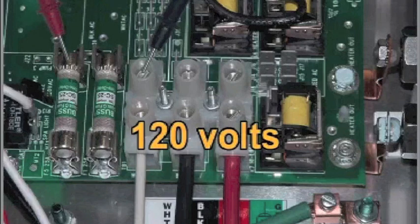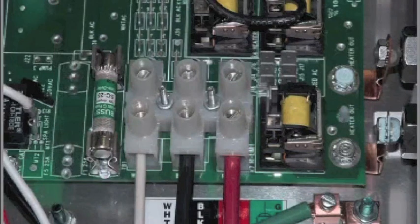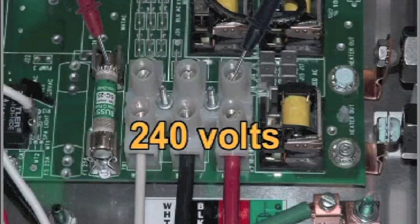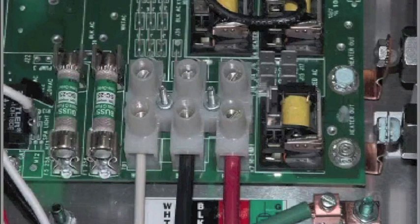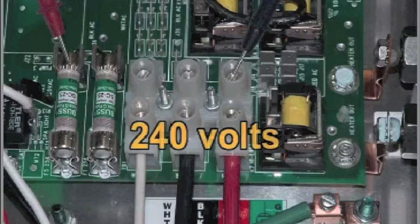The voltage should also read 120 volts. For systems which use 240 volt peripheral devices, measure between the red TB1 terminal and F5 power input fuse on the side farthest away from the circuit board edge. The voltage should read 240 volts. If the system is equipped with additional F6 power input fuse, measure F6 in the same manner. The voltage should also read 240 volts.